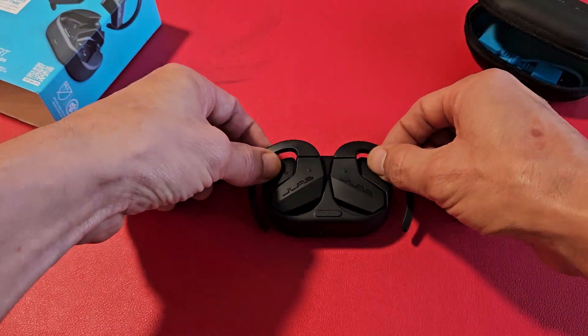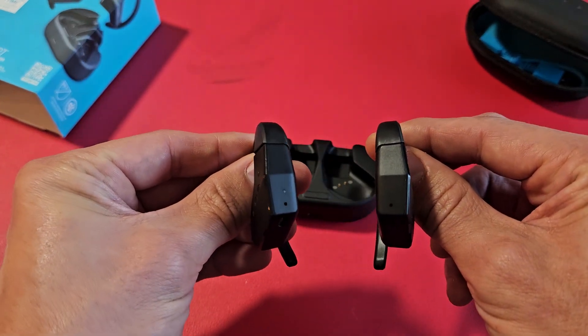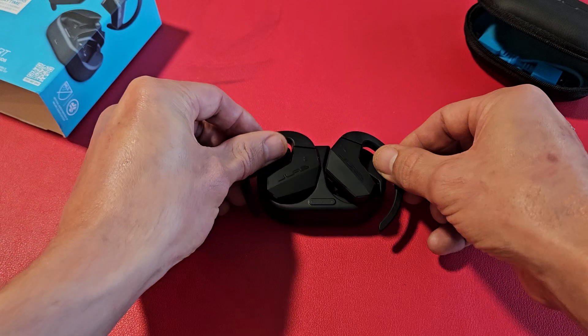Now we're going to take it out, and we should see it in pairing mode where one of the earbuds will be blinking. It didn't work. Let me put it back in here.